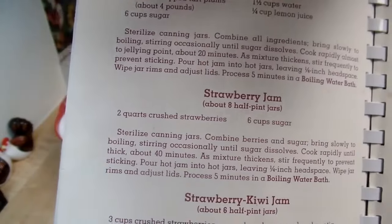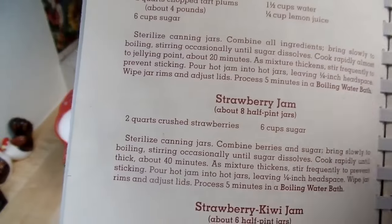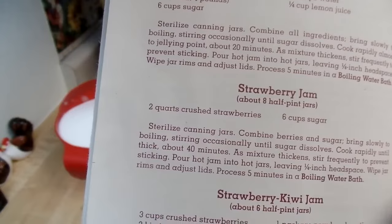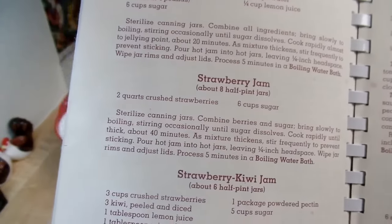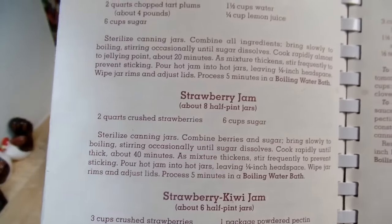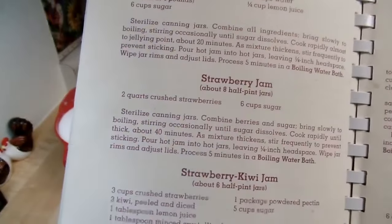All we're going to have is two quarts — about eight cups of crushed strawberries — and six cups of sugar. Yes, this is not a low-sugar recipe, so just don't eat tons of it all at one sitting. Spread it out throughout the year, which is what I do. Anyway, I'm going to crush these strawberries up.